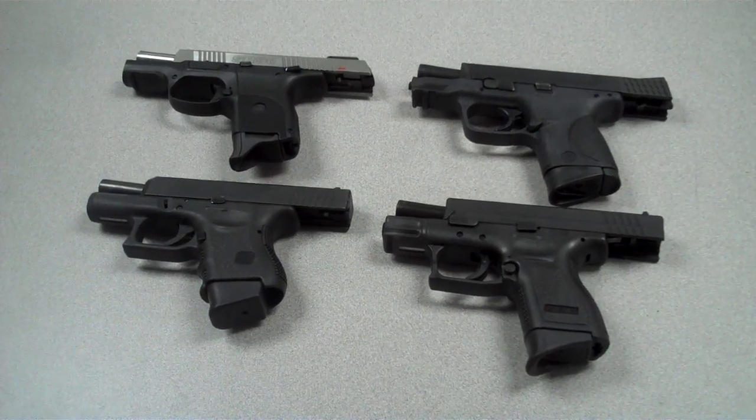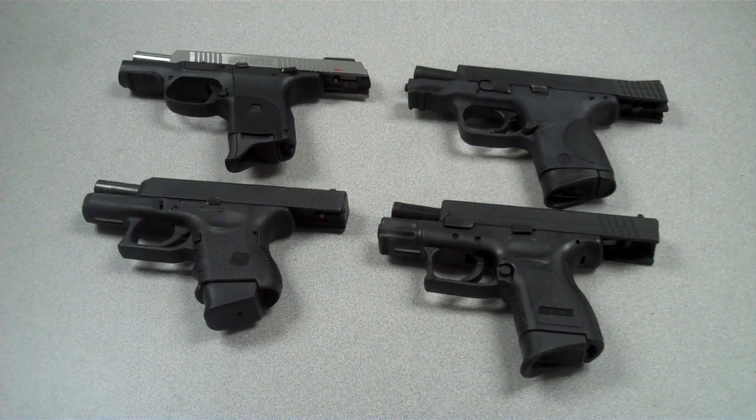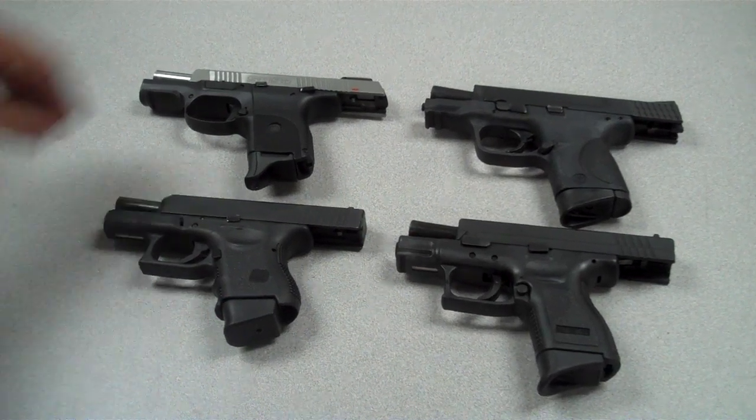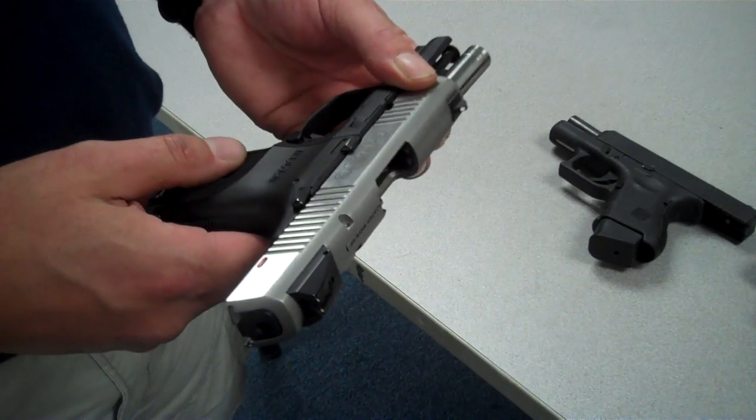So you say they're all good guns — all reliable, all accurate, a lot of the same features. They're all polymer lowered, all have polymer receivers.